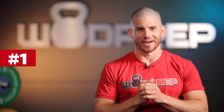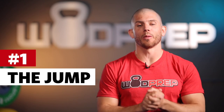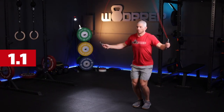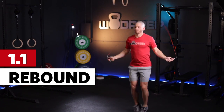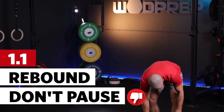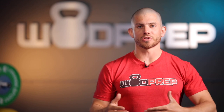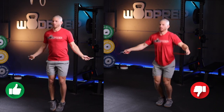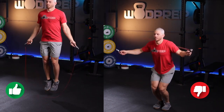The first thing I want to talk about is the jump. It is very easy to jump incorrectly when jumping rope, whether we're trying to eventually learn double unders or just get really good at single unders. There are three points on the jump. The first point is making sure that you're rebounding — not pausing. Oftentimes people do a half-second pause between jumps when they first pick up a jump rope, and that's what we need to eliminate completely.